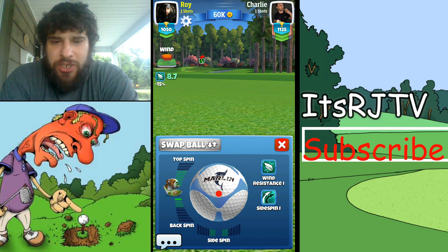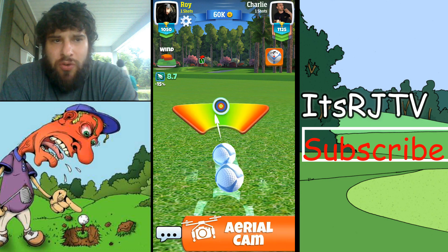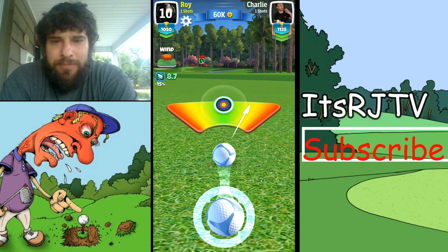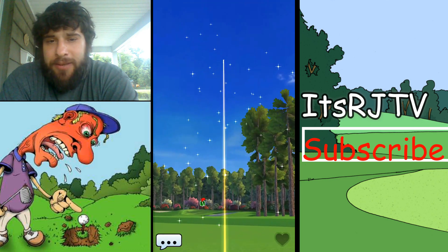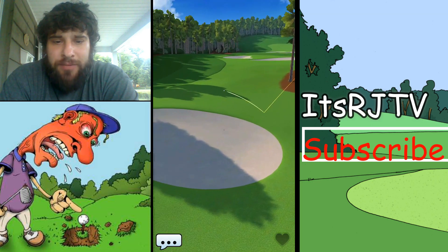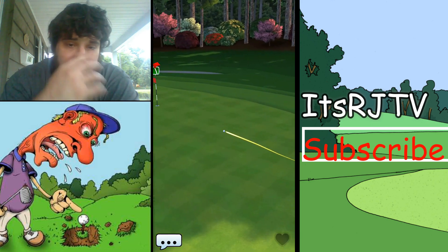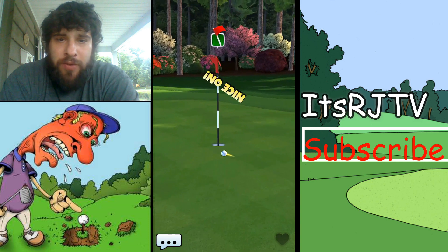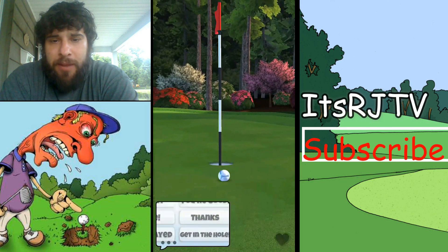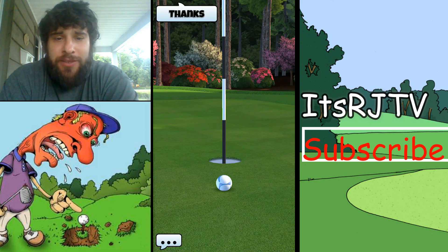This guy says 'nice shot' before I even took it — I take those people as trolls. I hate when people talk like that. I thank him later on for that. I take my shot, get a favorable bounce, and roll it right up by the hole, so I don't have to worry about a chip in. I'm happy with that. Then I thank him after I take the shot.